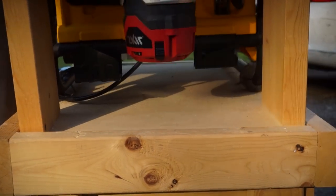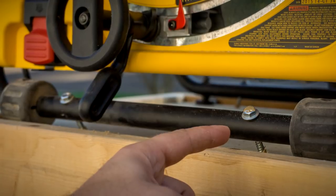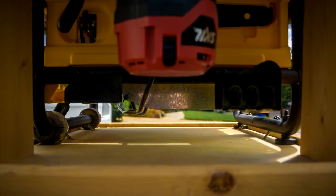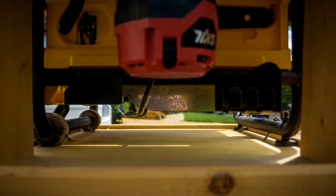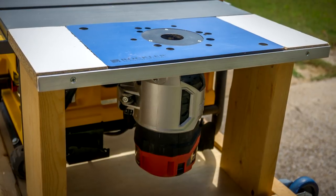There are four holes in the frame of the table saw — I just used those to put lag bolts through, then put some steel and rubber washers on it and screwed that right down through the half-inch plywood. This made a really stable base and made construction way easier.